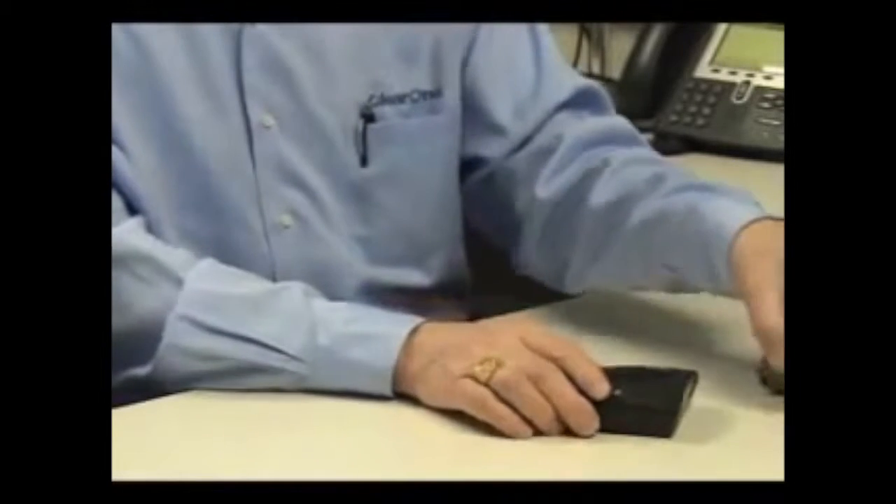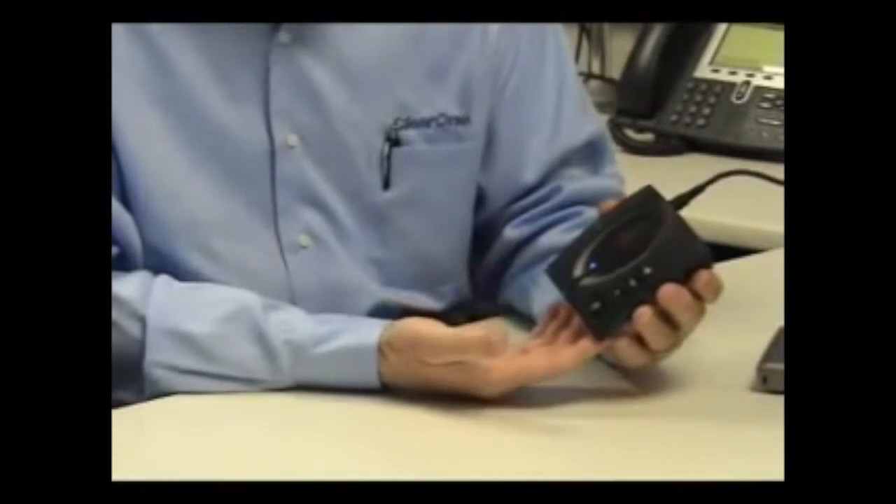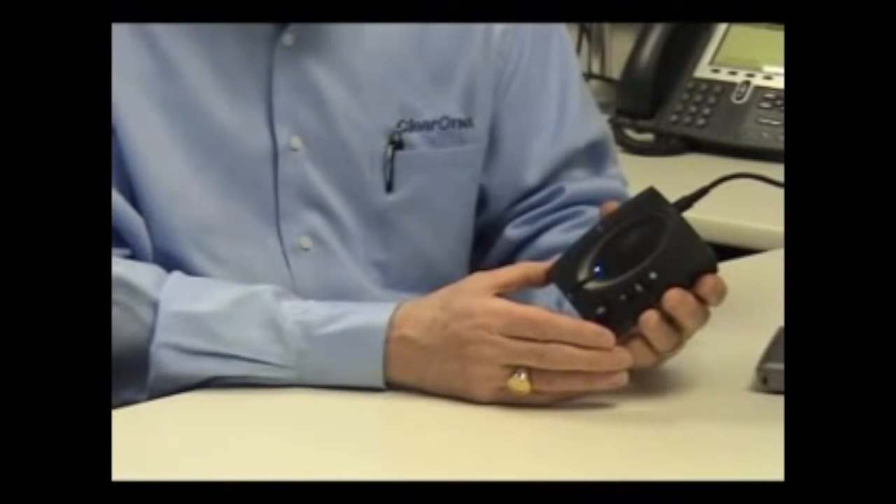When connected to a PC or laptop via USB, the Chat50 will provide outstanding audio for calls over Skype or Vonage and with your VoIP soft phone or Unified Communications application. It can also provide excellent audio when making calls with instant messaging applications such as Yahoo Messenger or MSN Messenger. The Chat50 will also deliver exceptional audio for web conferencing applications such as Live Meeting, Same Time, or WebEx.